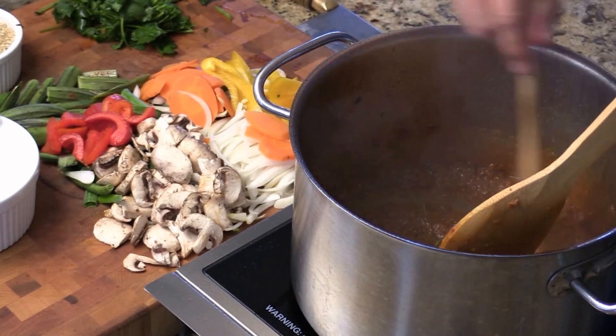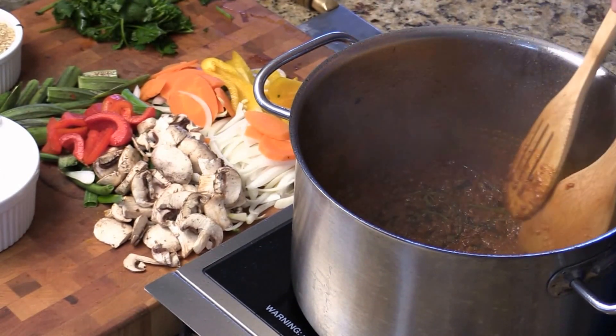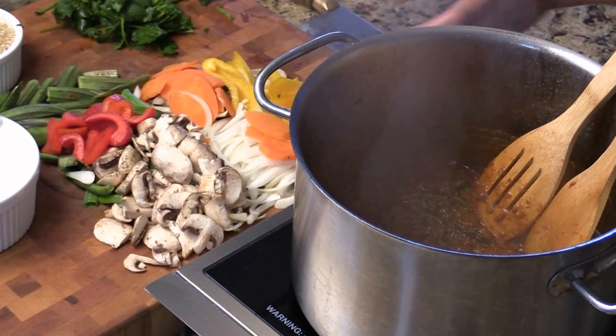Make your own recipe. Every time I make it, I like to try something different. And now we can add our vegetables.